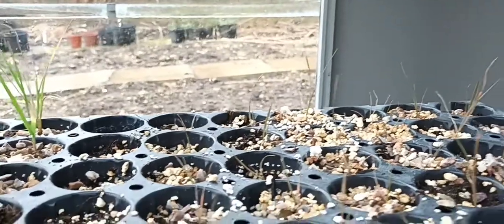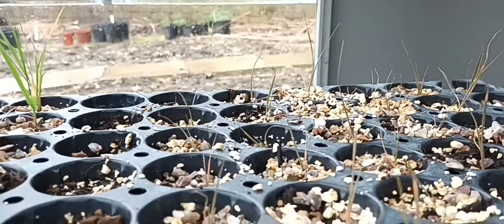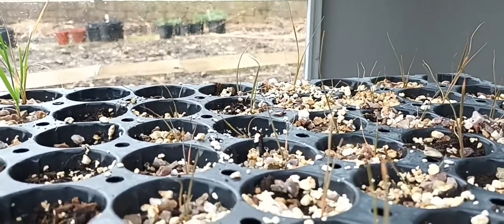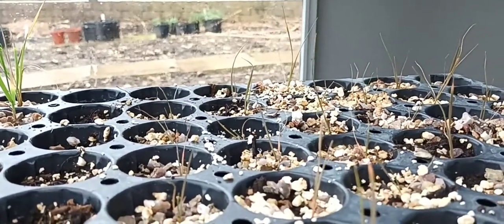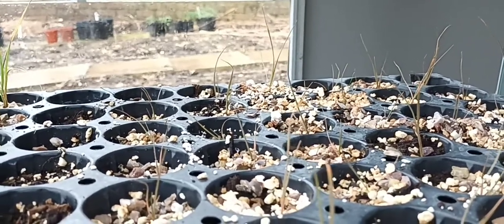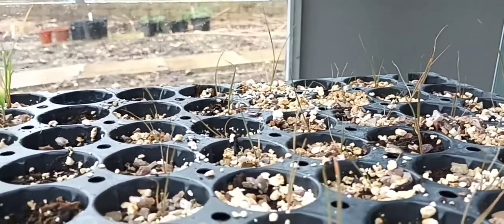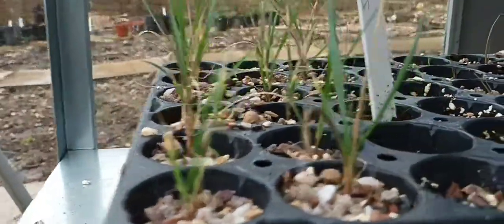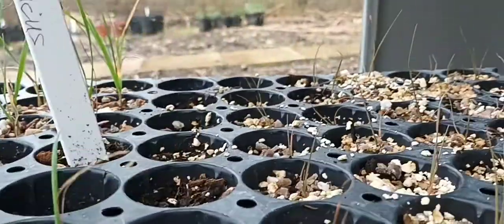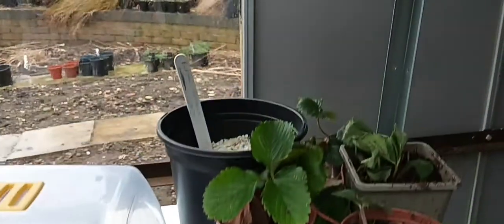Then we've got Chionochloa rubra, one of my favourites. If you think about Carex buchananii or Carex comans bronze and put that on steroids, this one gets to about two and a half foot and has lovely tones of olives, greens, brownie tones, and pinky tones — all sorts of little tones which come better when we get cooler weather. It's a two-foot clump former and it looks great in any garden, especially if you plant several of them.